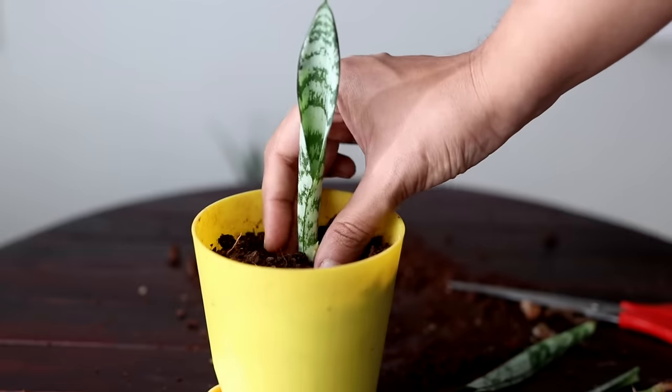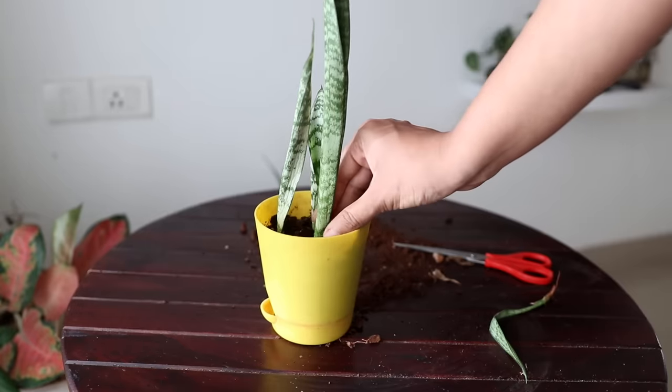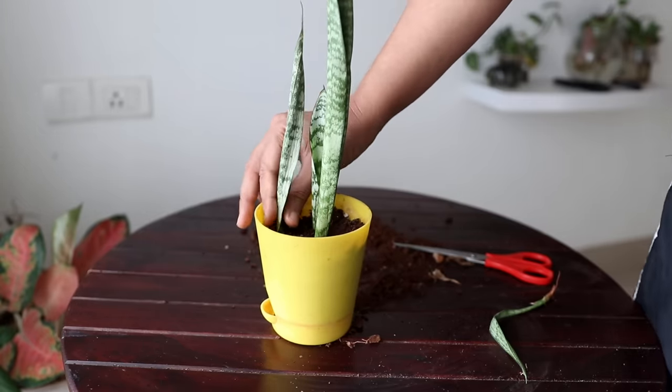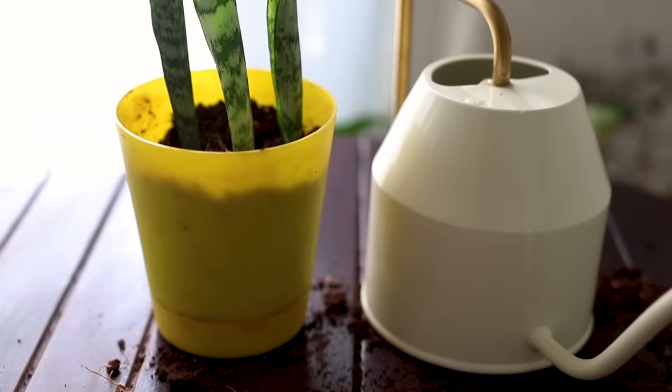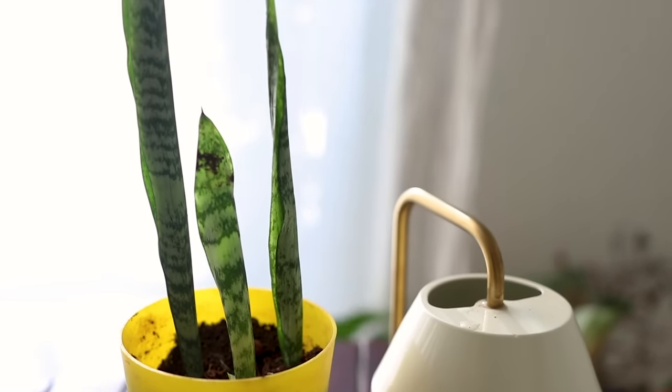Start them in dry soil — take the cutting, put it in soil, and do not water. Why? Because watering immediately would increase the chances of rot. Start watering only after three or four days; by that time a callus would have formed. When you propagate a snake plant it can take about 30 days — a month — for the roots to grow, but that's completely okay.